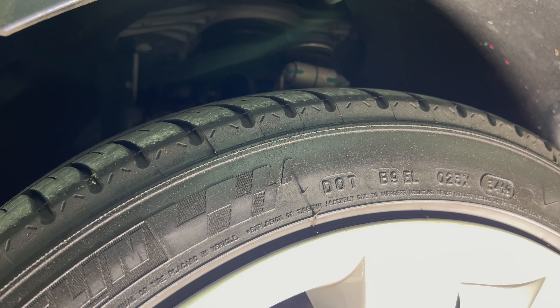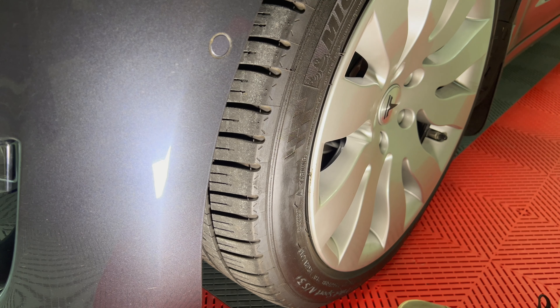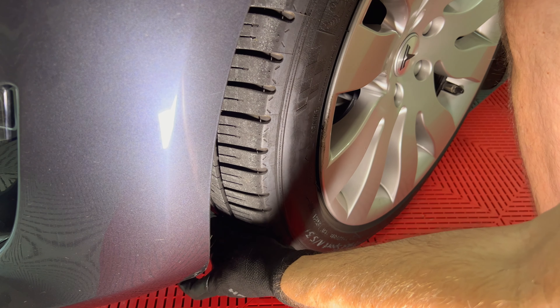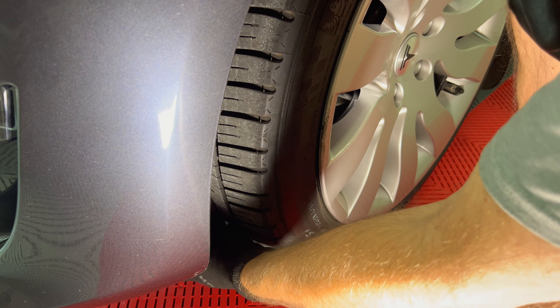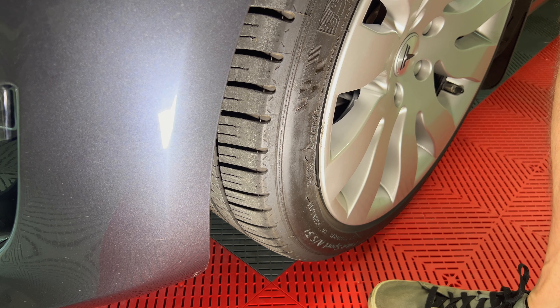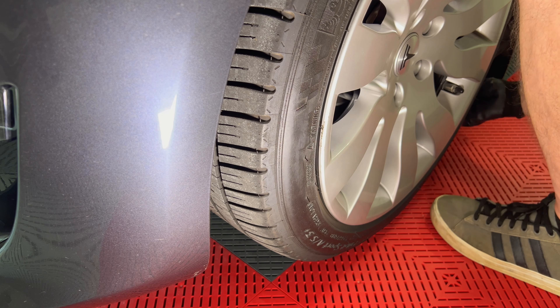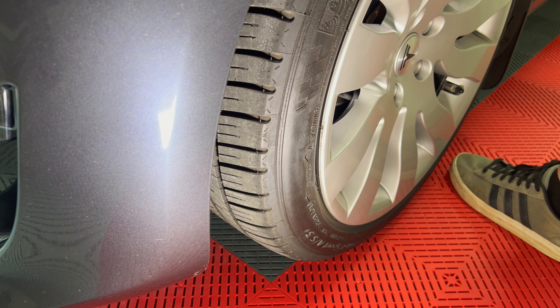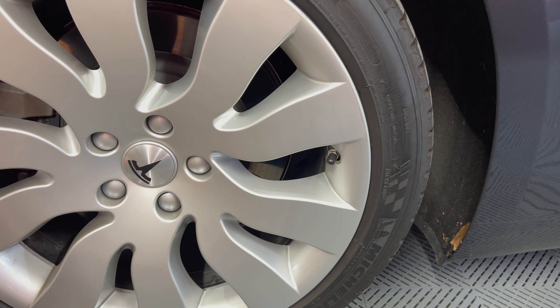These Michelin Pilot Sport All Season 3 Plus tires were installed in January of 2020 with an initial tread of 9/32nd of an inch. According to my measurements, I have about 47% of the tread remaining, which should last me another year to year and a half at the current rate — probably around 34,000 miles total, which is much better than the 23,000 miles I got on the original MXM4 tires.